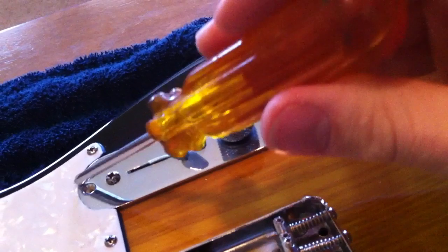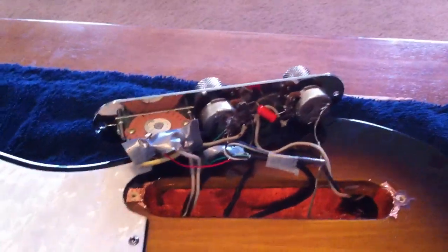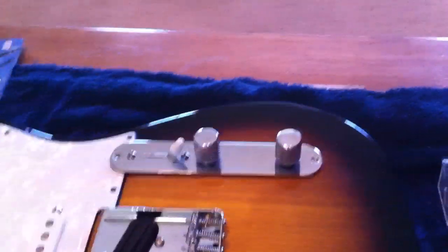First thing I do — I already removed these screws, one here and one here, so take those out and then you are presented with this mess of wires. Probably the first thing I need to do is take off this pickguard, so I'm going to do that real quick. You can tell I took out the screws all around this thing.